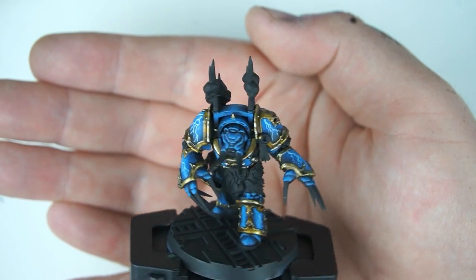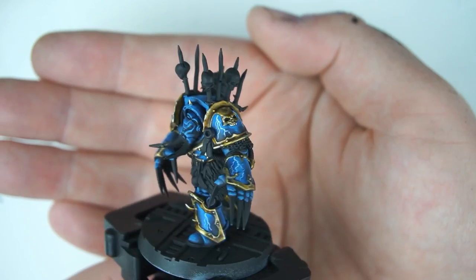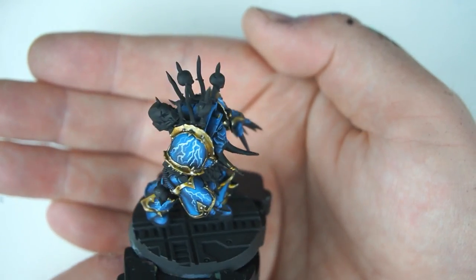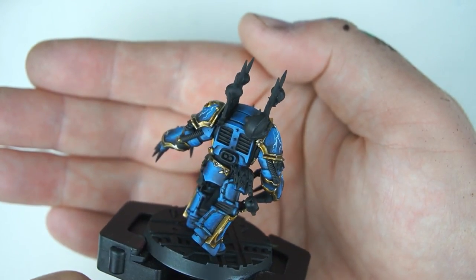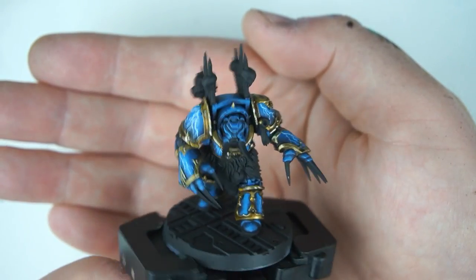It's a very deep dark moody blue - as you know I like - but it's also got a little bit of life in it, it's not quite grimdark. It's still got its lightning bolts of course and the gold trim we all love. So we'll be doing that gold trim first - I'm not gonna make that mistake again.